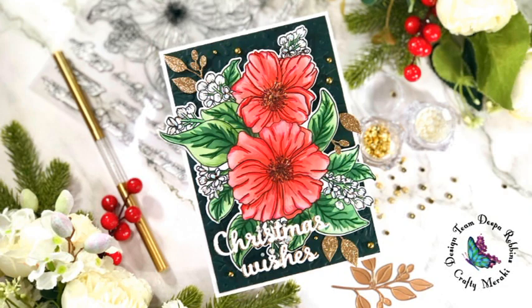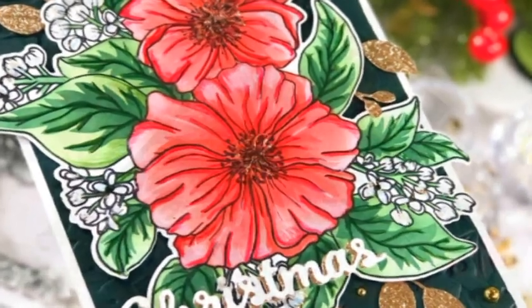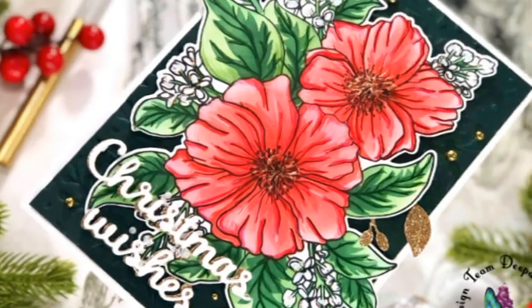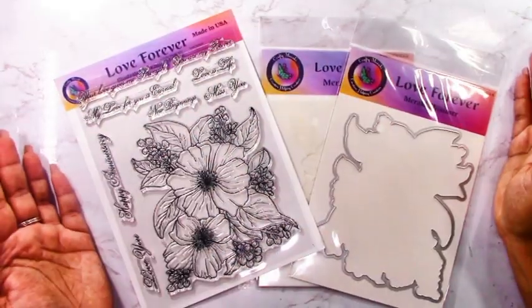Hello crafters and welcome back to the Crafty Meraki YouTube channel. My name is Deepa from Designs by Dee, and today I am sharing a Christmas card for Christmas in July. I want to show you how to use everyday stamps and dies to make Christmas cards, so you don't have to buy anything new but can stretch the use of your stash.